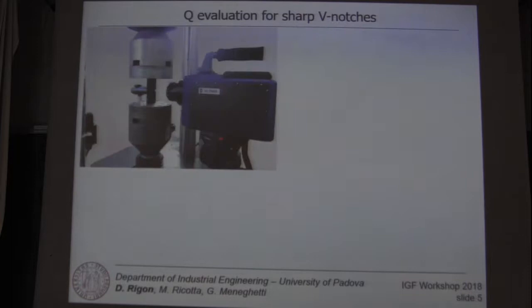The test setup is represented here. It consists of the black painted specimen clamped to the machine, an infrared camera, and a digital microscope.